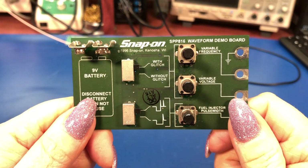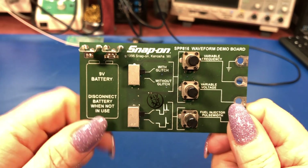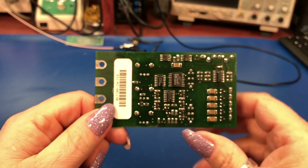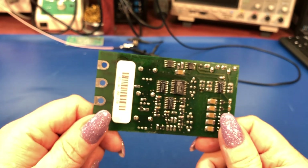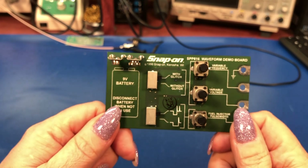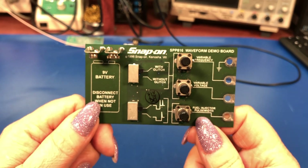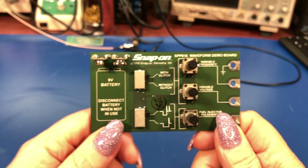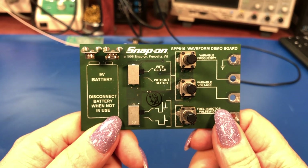So that's it for the Snap-on SPP816 waveform demo board. Nice little piece of history. From what I gather, these are kind of rare — I don't know why, Snap-on sold them — but it's the first time I'd seen one come up on eBay in like forever, so it caught my eye. Seems like something fun to play with. Questions or comments, leave them down below. Like and subscribe if you found this interesting, and I will see everyone for the next video. Take care.